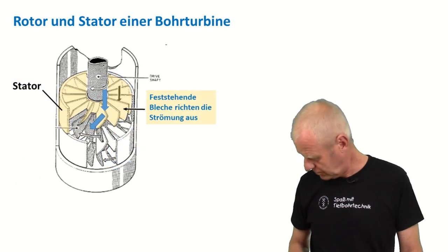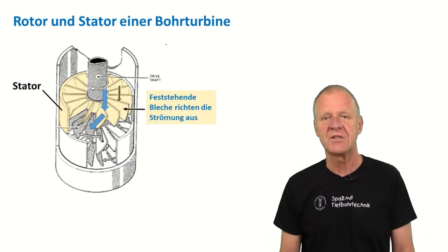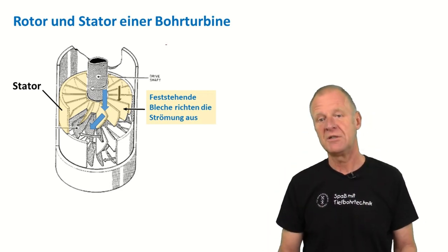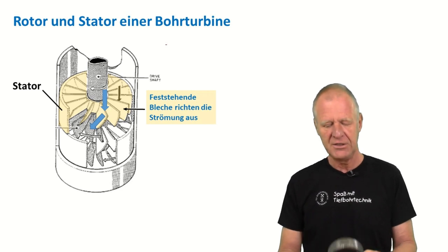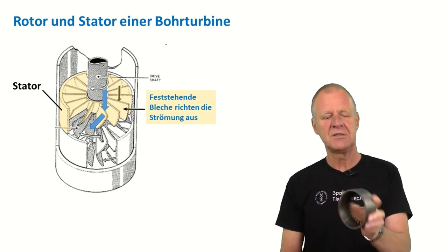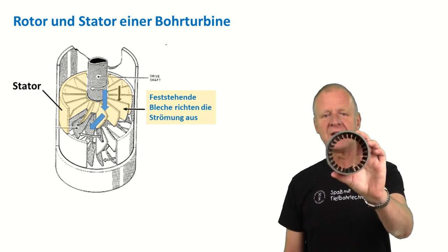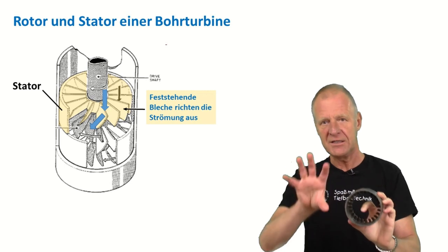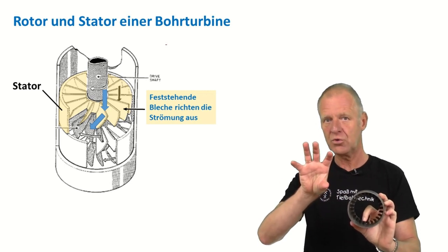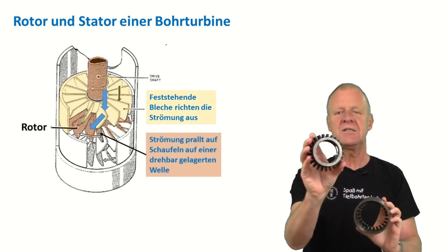Yes, of course, it works — but you have to install all the required parts in a tiny steel pipe, because the drill string is a tubular structure. So the engineers first created an outer housing that has baffles. This is what we call the stator. The baffles align the mud flow in such a way that it hits the blades of the rotor at an angle of 90 degrees.